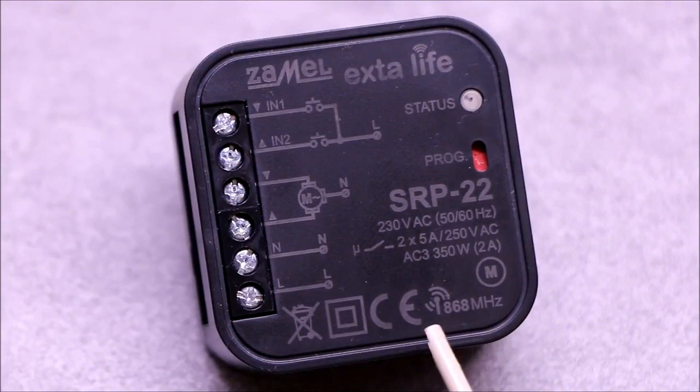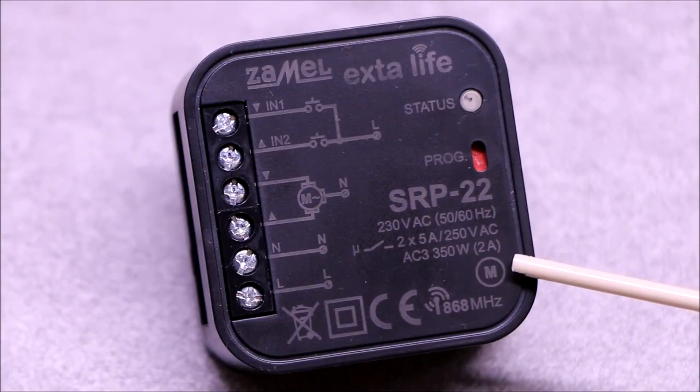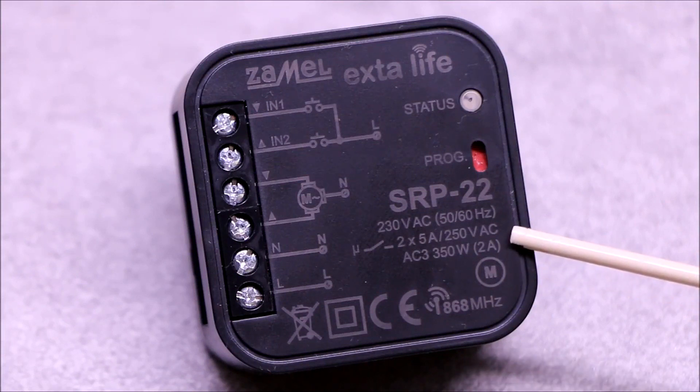The receiver operates on the 868 MHz frequency. The controller enables control of drives powered by 230 volts with a power not exceeding 350 watts. Only one drive can be connected to the controller.